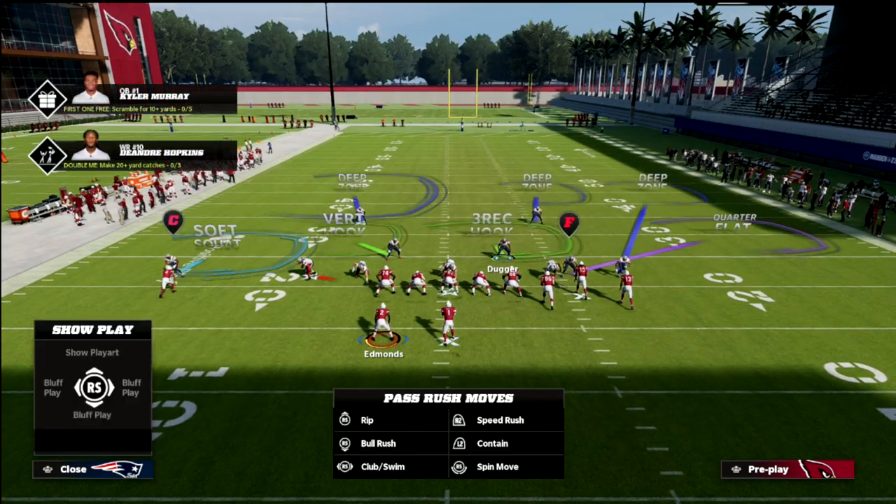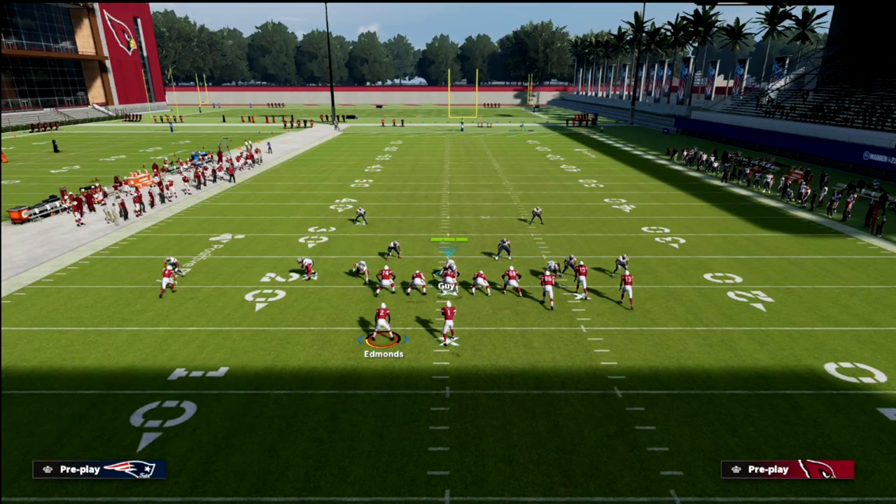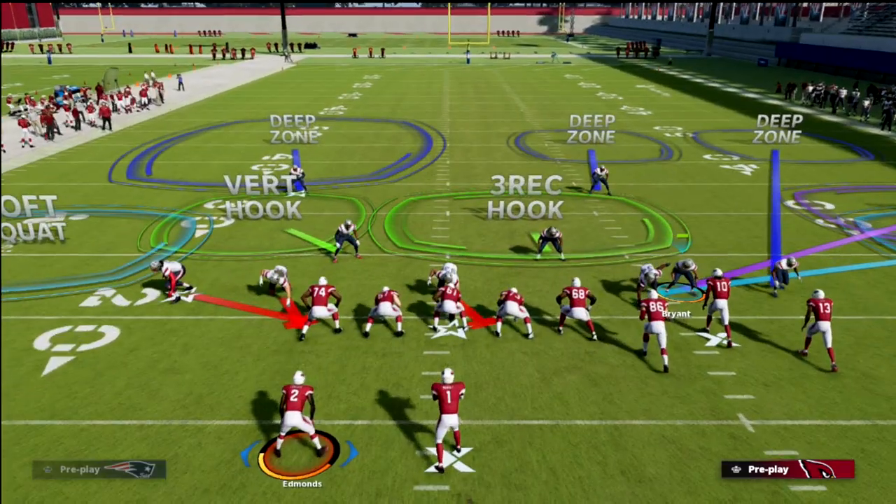The real key to the blitz, honestly, is this angle right here. If you can get these two players to have that specific blitz angle, you're going to be in pretty good shape to get pressure.